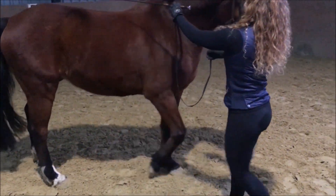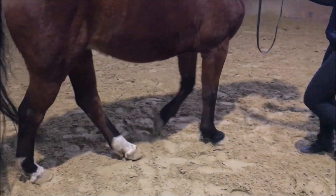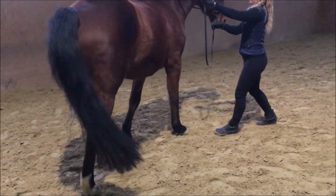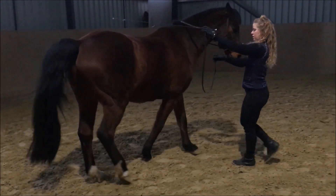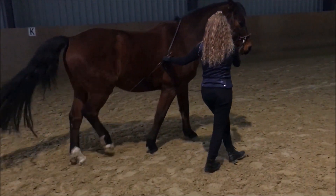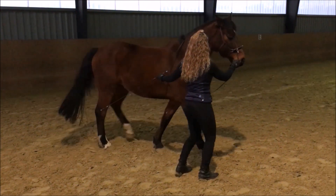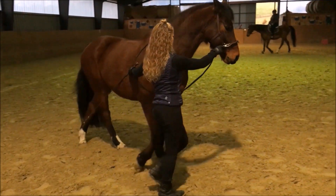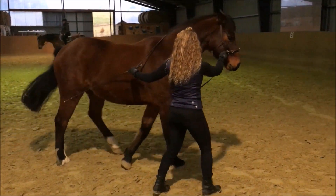Häufiges Wechseln zwischen den Seitengängen, wie jetzt – also zwischen Schulterherein, Travers, Renvers, Traversalen – finde ich sehr wichtig, weil das, wenn man immer die Position der Vor- und Hinterhand wechselt oder die Biegung wechselt, wirklich den ganzen Pferdekörper beweglich macht und eine sehr gute Gymnastik für die Rückenwirbelsäule ist, weil die sich immer wieder in eine andere Richtung biegen muss. Es ist gerade zum Lösen wirklich sehr nützlich.